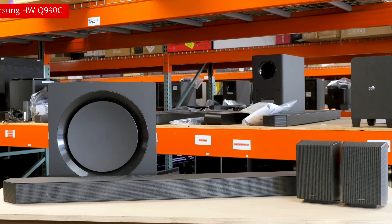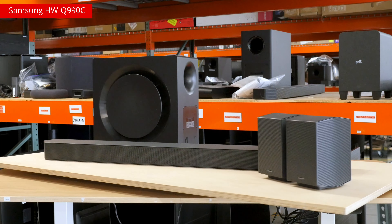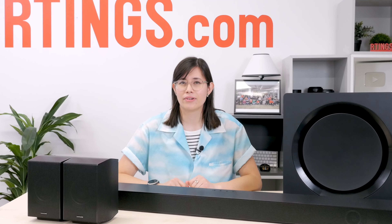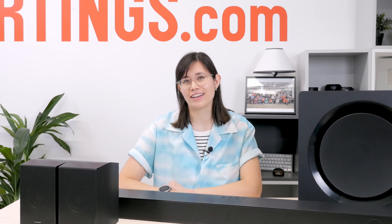satellites, sound customization features, and HDMI 2.1. The Q990C, Samsung's 2023 model, was even the model we recommended as our best pick. But with a new year comes a new product looking for the crown. How does the Q990D hold up? Is it the best soundbar of 2024 so far? Keep watching to find out.